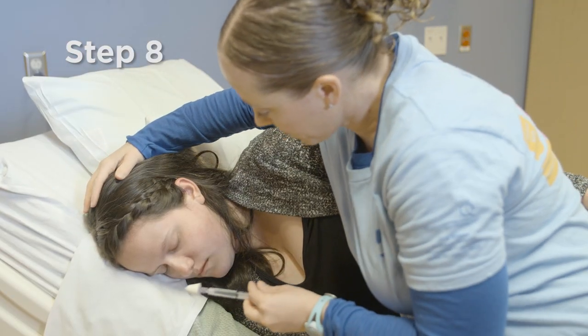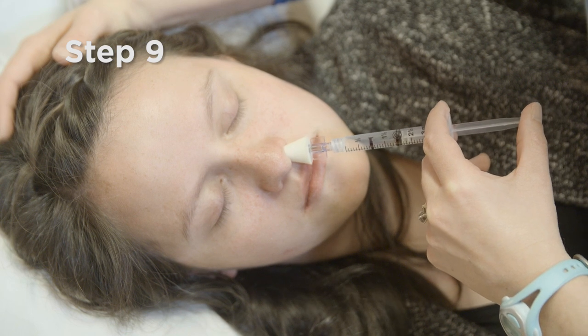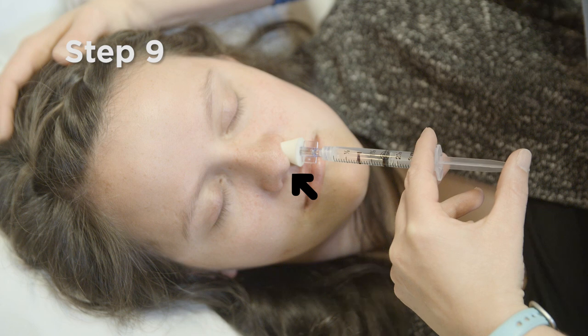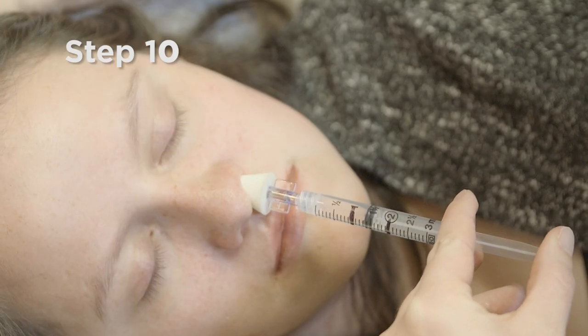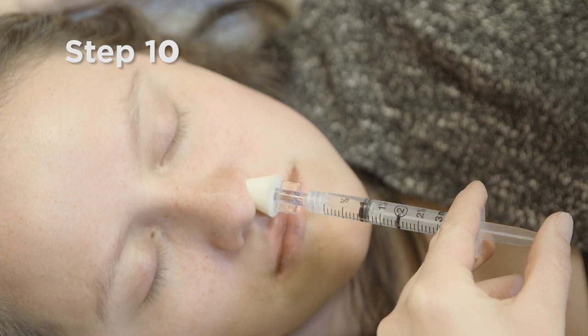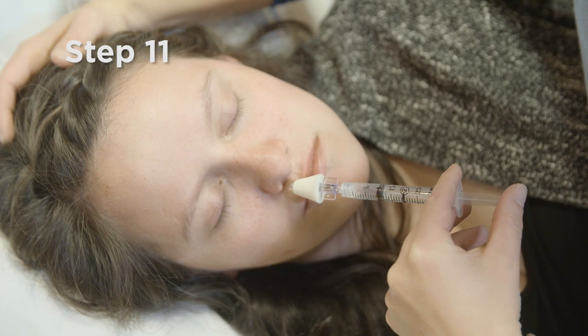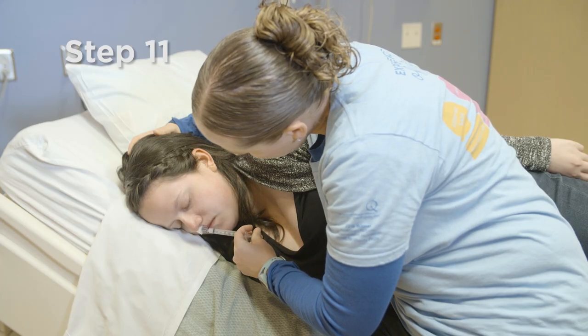Use your free hand to hold the child's head still. Place the tip of the atomizer tightly against your child's nostril, aiming slightly up and outward towards the top of their ear. Quickly push the plunger up to deliver half of the medication into one of your child's nostrils. Move the syringe over to your child's other nostril and push the rest of the medication in.